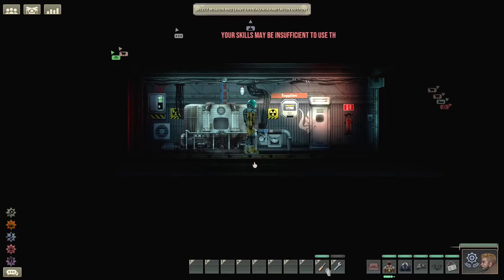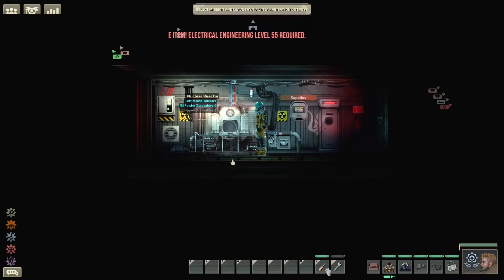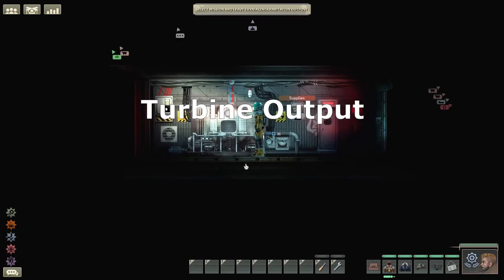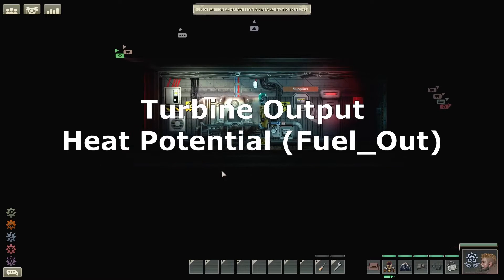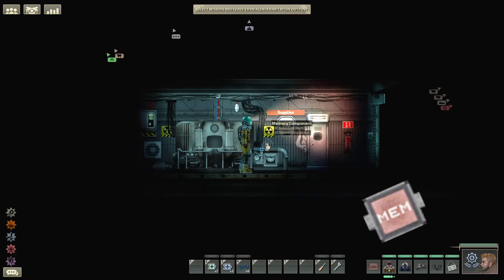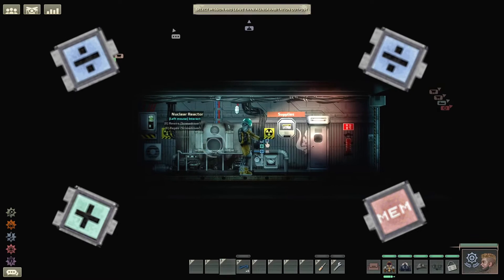The next logical step is to figure out how to calculate the optimal fusion reaction levels. This is a little tricky as there are three variables we need to consider: the current turbine output value, the current heat potential labeled as fuel out, and the current temperature of the reactor. Let's focus on the first two to start. For this, we need four more components: a memory component, an adder component, and two divide components.